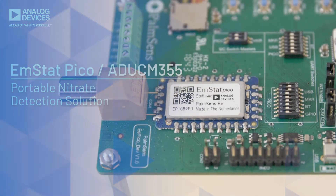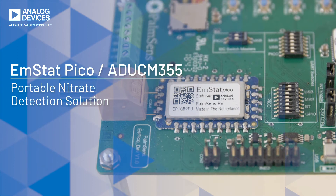Today we will determine the nitrate concentration in this sample. Because the growing population, the request for more housing and increasing food demands require efficient agriculture and thus the use of fertilisers. The nitrate in the fertilisers can be washed from the fields into lakes, rivers and drinking water reservoirs, leading to pollution.